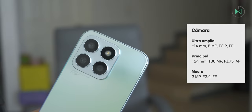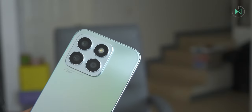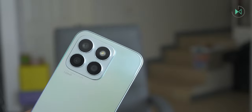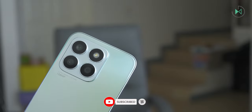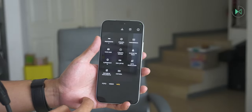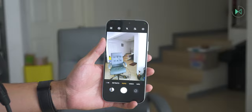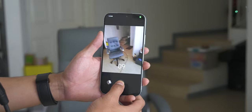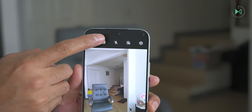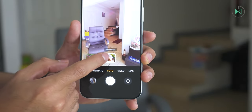On the back we find an ultrawide camera at 14mm with 5 megapixels resolution, f/2.2 aperture, and fixed focus, plus the 24mm main camera with 108 megapixels on its sensor, f/1.75 aperture, and autofocus. The third camera is a 2 megapixel macro camera with f/2.2 aperture and fixed focus. In automatic mode pictures are just over 12 megapixels, but you can select high resolution mode for 108 megapixels. The camera seems a little more agile compared to the front camera. The device has AI to saturate colors in some scenarios and filters in real time, and HDR photography is a separate mode for some reason.